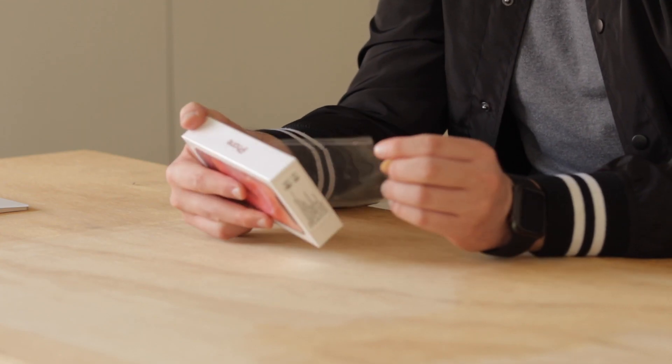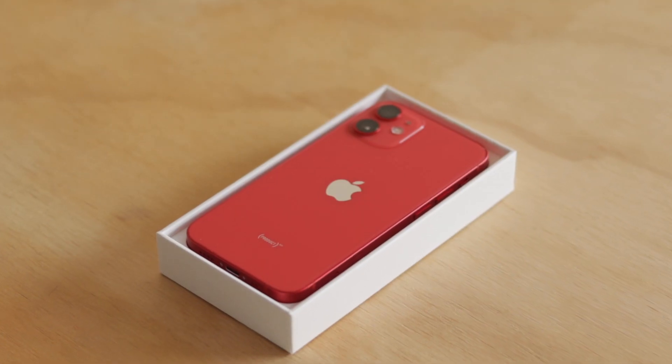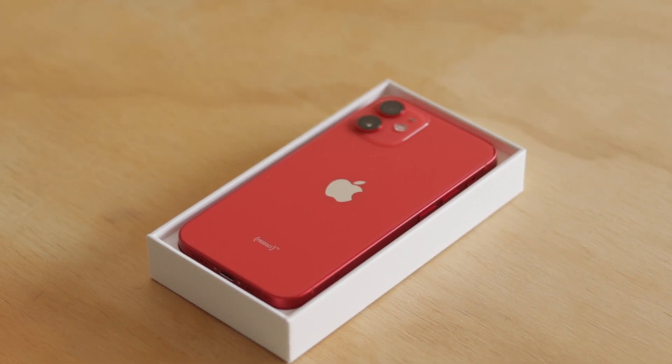All right, let's do this, let's get it on, let's get it off — yes, here it is! Oh my god, will you look at that, this looks great!